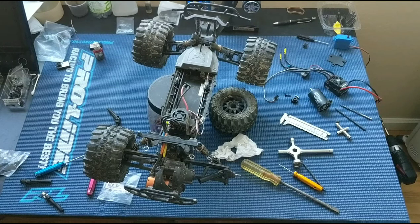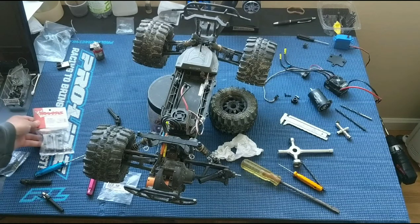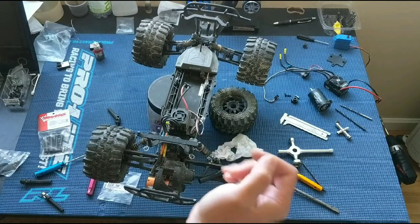Welcome to another episode of Racing to Learn. We are a non-profit that uses radio control to get kids excited about math and science. We are working on our ECX Ruckus brushless two-wheel drive.